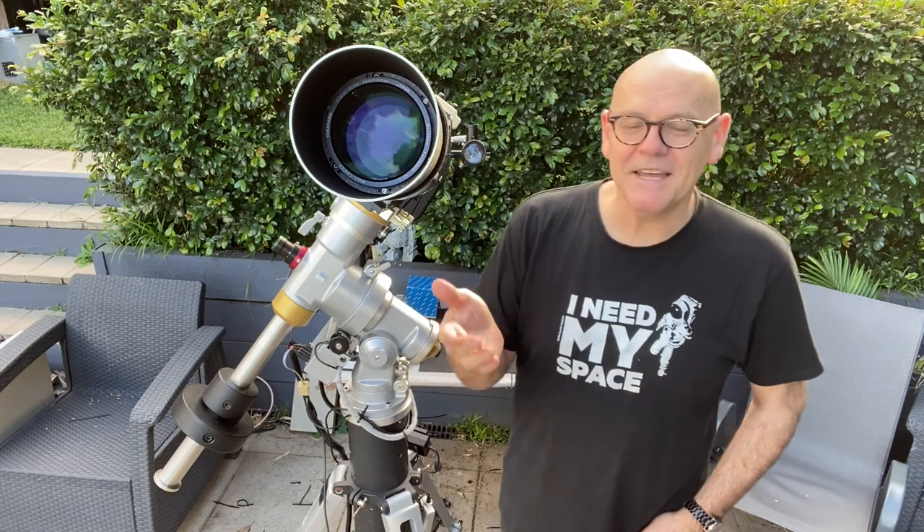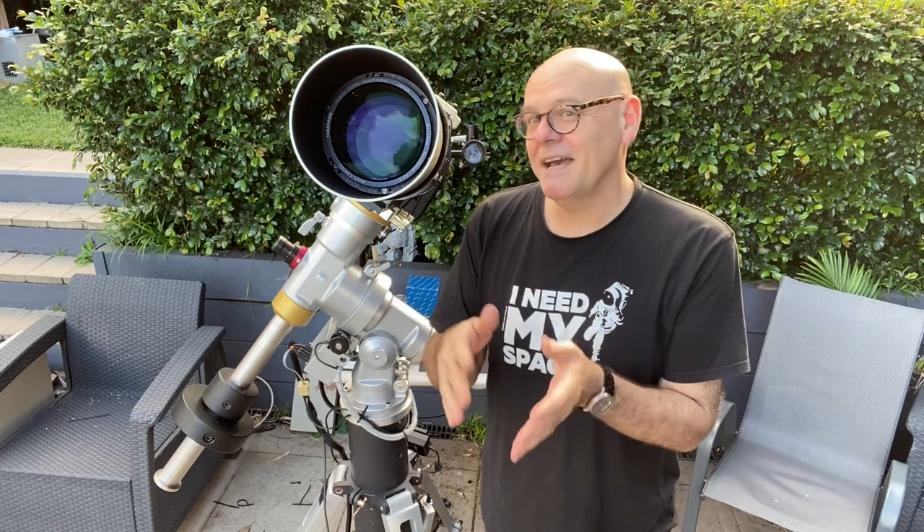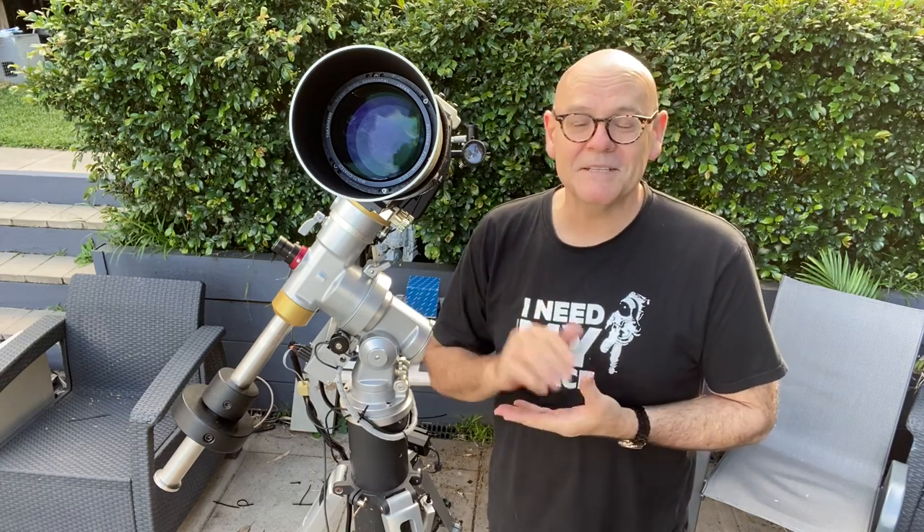I've had three telescopes now. I've been in this game about seven years and I started with a Saxon introductory telescope — very nice, did a good job. Then I traded up to a William Optics, which is sort of stepping up from, putting it in camera terms, maybe stepping up from a Tamron lens to a Canon or Nikon ED lens. The William Optics did a really nice job — won a bunch of awards with it, great telescope. But this is a quantum leap up again and if we're still talking in camera terms, this is like up to a Leica or Hasselblad of lenses. It's fabulous.